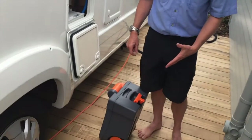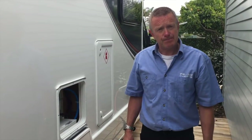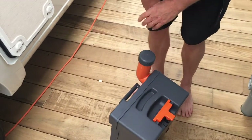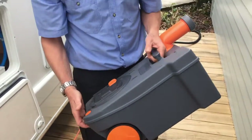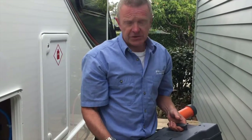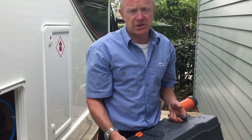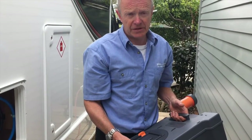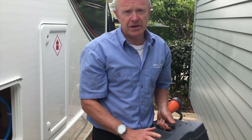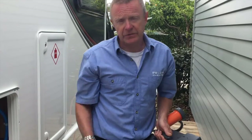At the dump station, with the cassette partially or fully full, lift this and remove the cap. When pouring, press this button to allow waste out and air in. Once empty, flush it through two to three times with fresh water, emptying each time, until completely clear of waste. If continuing your holiday, repeat the preparation process - add a sachet or 150 millilitres of chemical and three litres of water, then place the cassette back in the compartment.